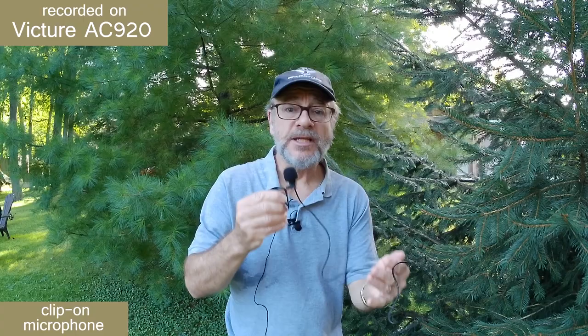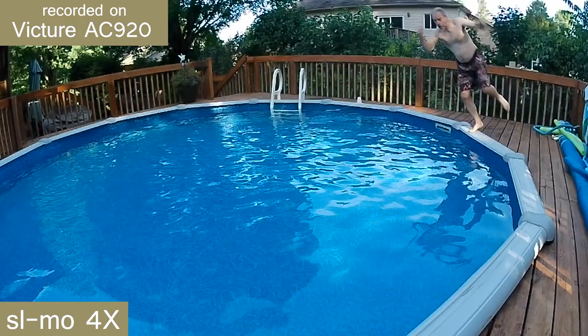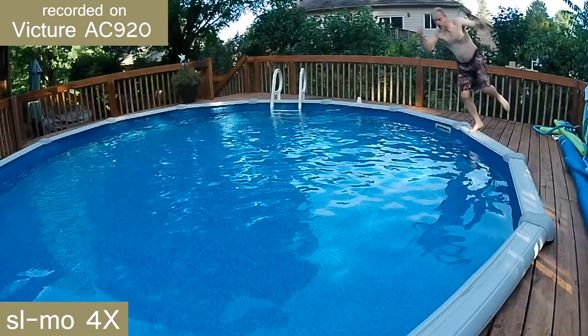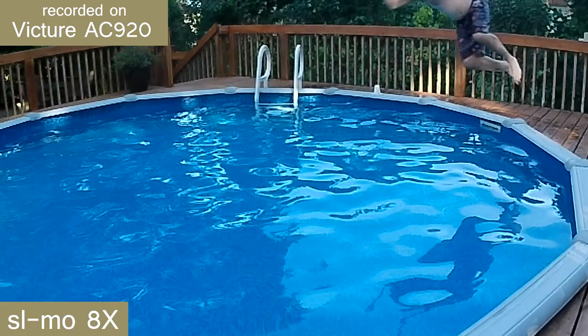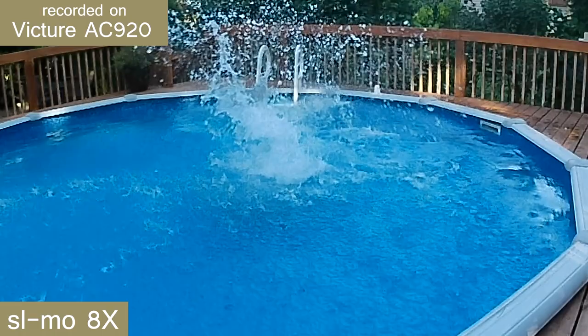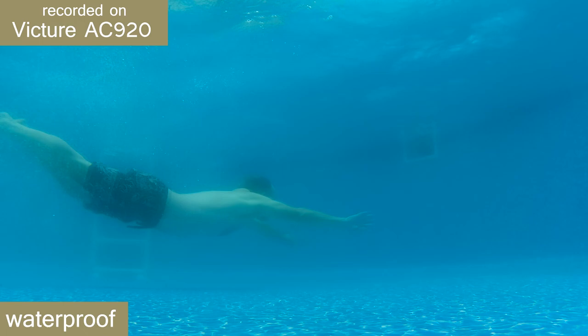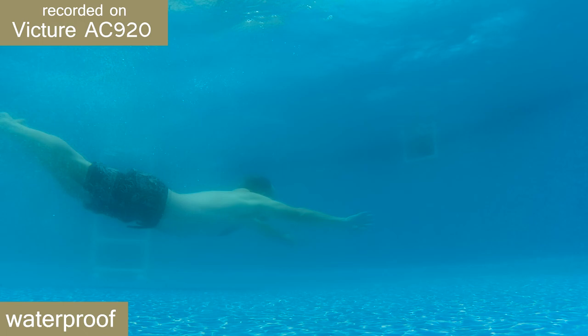This camera does a nice job shooting slow motion. This scene was recorded at two times slow motion. This scene was shot at four times slow motion. And when you shoot at eight times slow motion, you can really slow things down. And because it's waterproof, you can get some great underwater shots. This camera will also record a fast motion scene at up to 15 times normal speed.